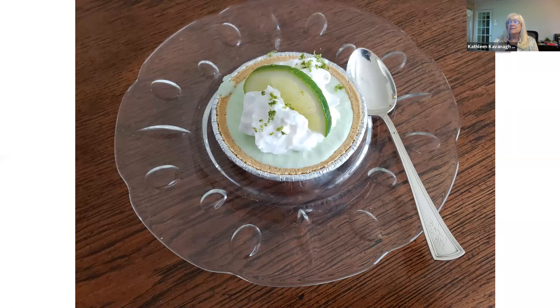It was delicious and refreshing and pretty, and not that hard to make. The next time I do this, when I go to serve them, I would take them out of the little pie shell. I didn't think about that ahead of time — otherwise it's going to collapse on your plate when cut.